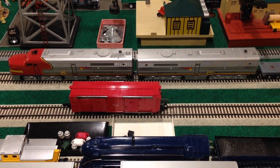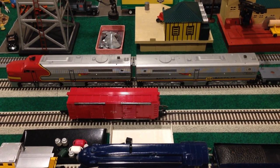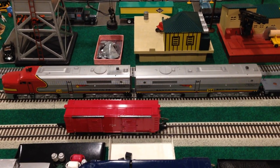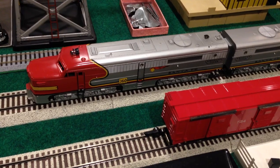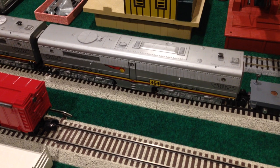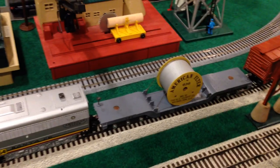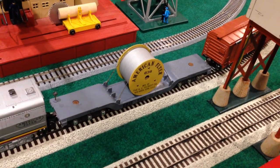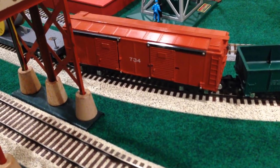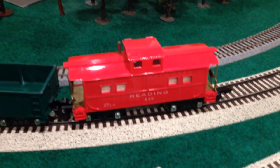Hello and welcome to another Precision Flyer Repairs video. This is part two of two on my refurbishment of Gilbert American Flyer set 5107W, which consists of a 360 dual motor Alco PA and its non-powered 364 diesel horn-equipped Alco PB dummy unit, a 636 depressed center American Flyer cable reel car, a 734 operating box car, a 631 Texas and Pacific gondola, and a 631 Redding.